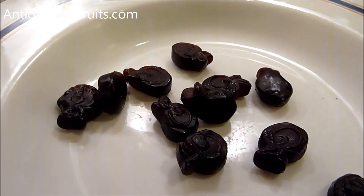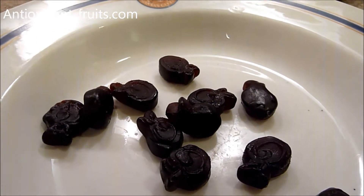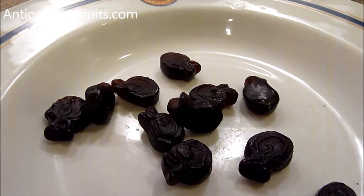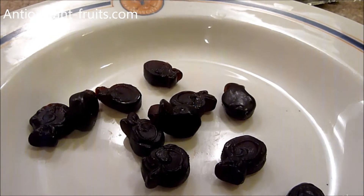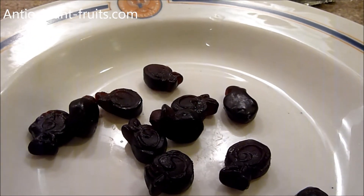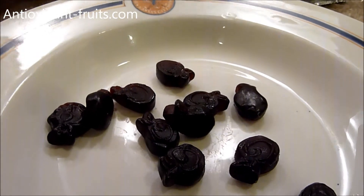There are 100 calories for 10 to 11 pieces. There's 18 grams of carbs, 5 milligrams of sodium, 11 grams of sugar, 2 grams of protein, and they also have 2% calcium and 2% iron in 10 to 11 pieces.